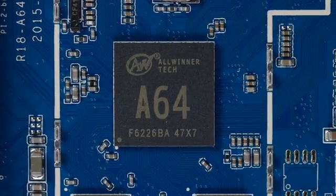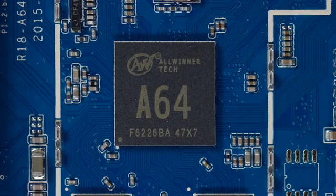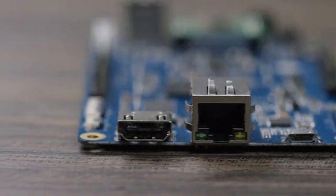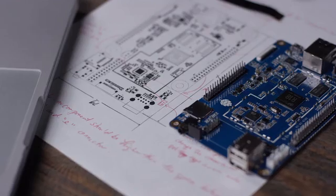The Pine64 is a fully expandable 64-bit quad-core single board computer with a 1.2 gigahertz 64-bit ARM Cortex CPU, two USB ports, an Ethernet port, and a full 4K HDMI output. The Pine64 has everything you need to build your next project.